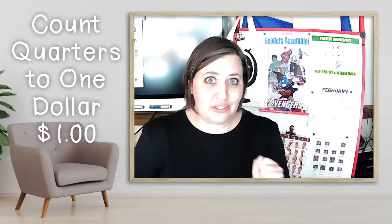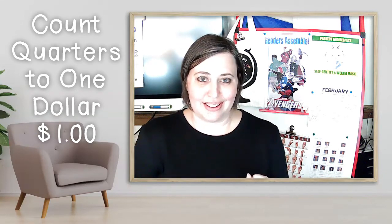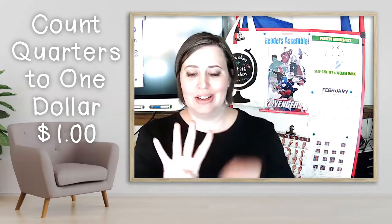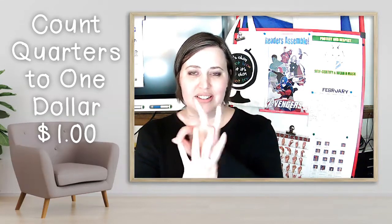Good job. Do you remember how to count quarters to $1? 25, 50, 75, $1. Four quarters equal $1. 25, 50, 75, $1.